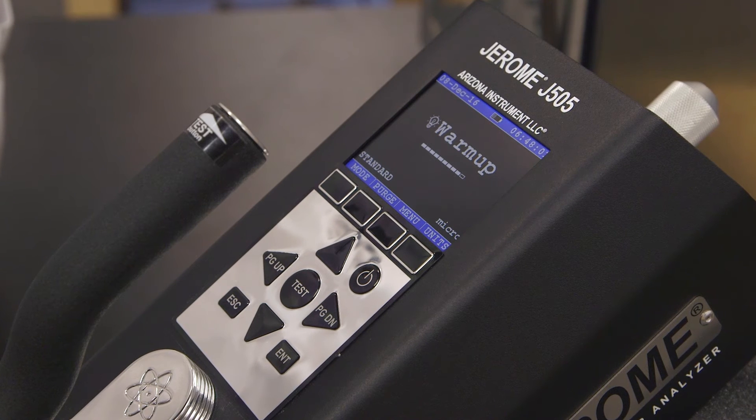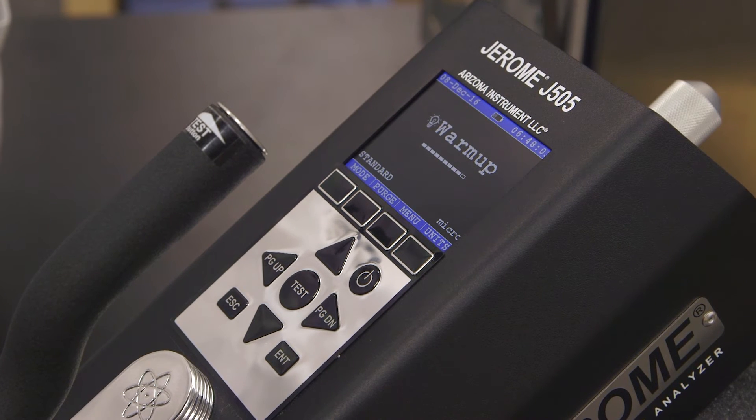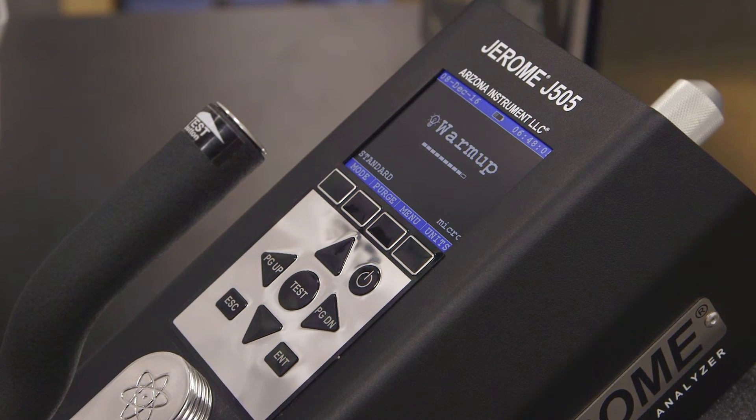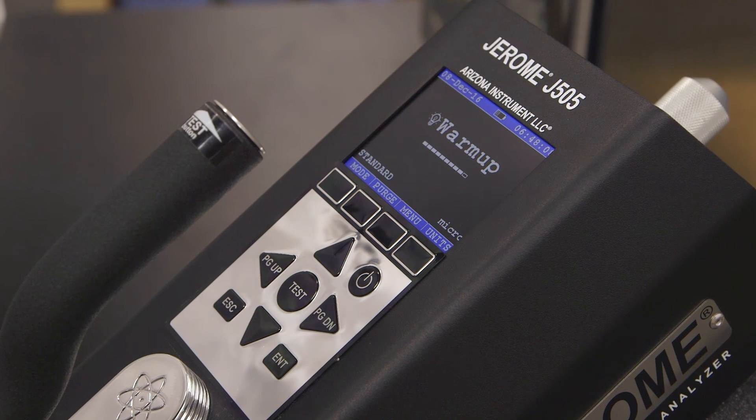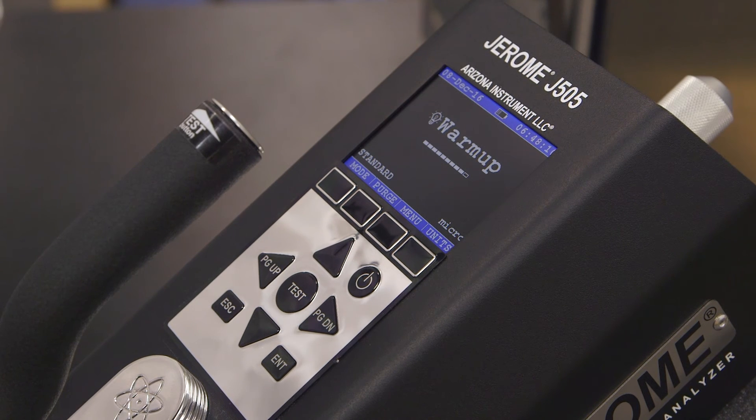After powering up your J505, a warm-up screen will appear. Warm-up helps stabilize the instrument and takes approximately six minutes to complete. When the word ready appears on the screen, you're ready to take a sample.